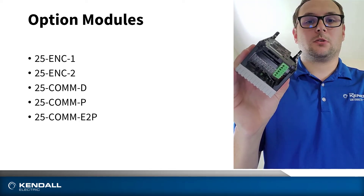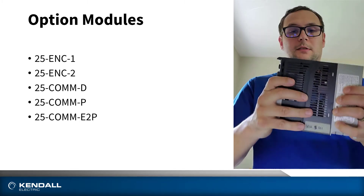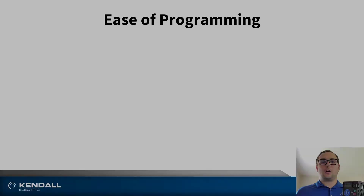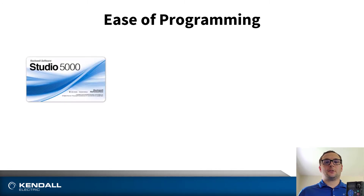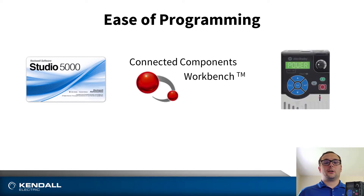Once you have your option module included, you can go back to your power module, snap it in, and your drive is ready to be run. Other benefits of the PowerFlex 520 series of drives is its ease of programming. This can be accomplished using Studio 5000, Connected Components Workbench — also known as CCW — or configuring it directly from the faceplate itself.